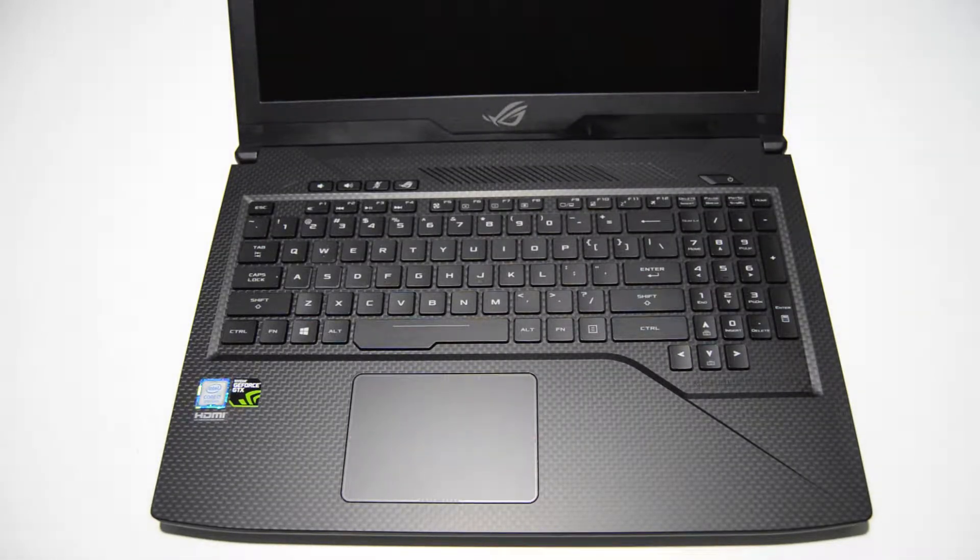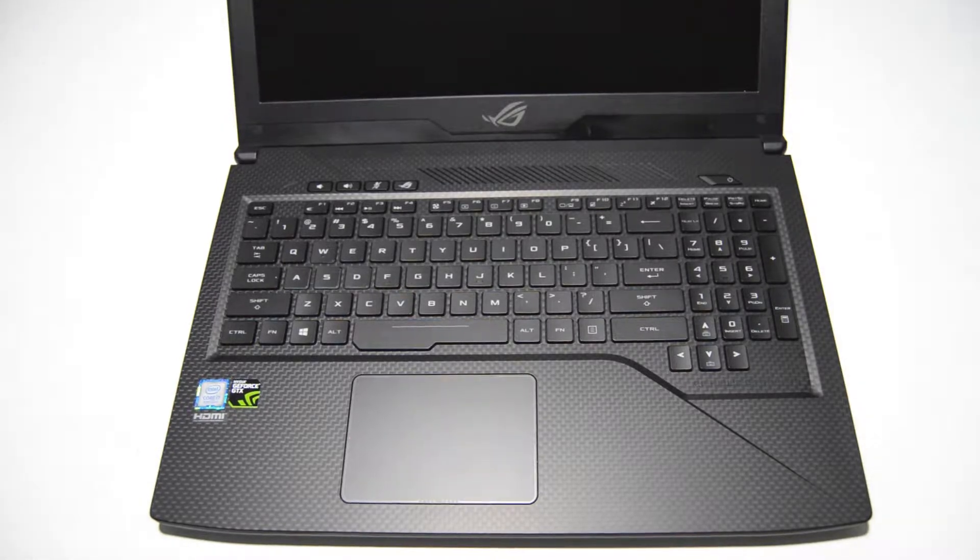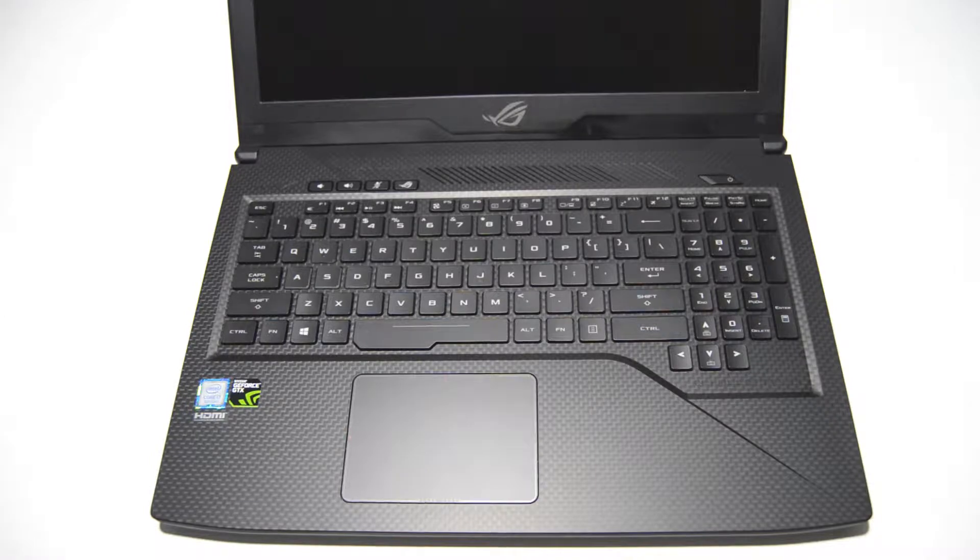Today we are going to be disassembling an ASUS GL503GE. It's a Republic of Gamers Strix GL503 gaming laptop.